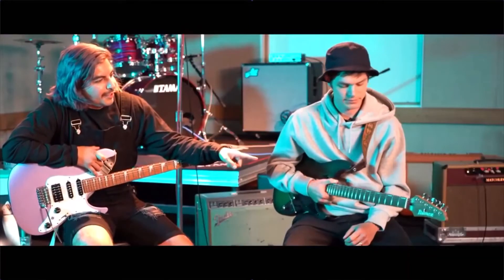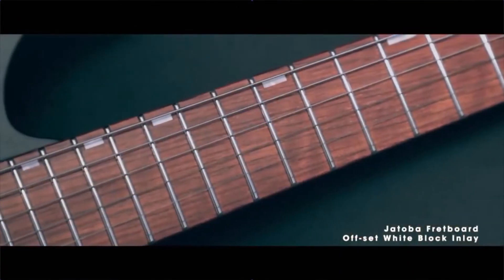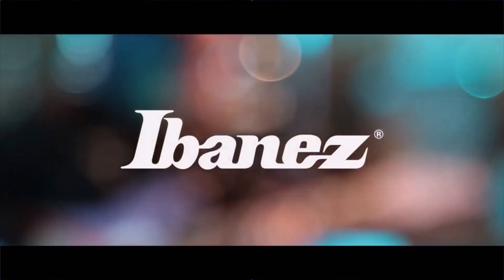And I like your inlays. Green inlays. Yeah.